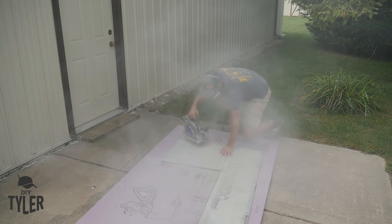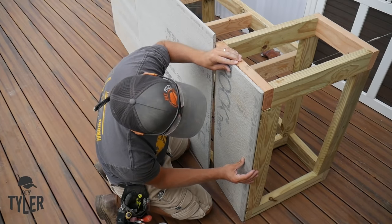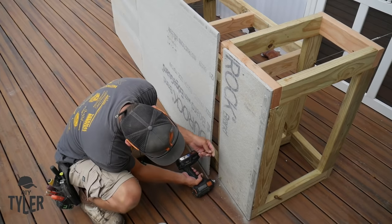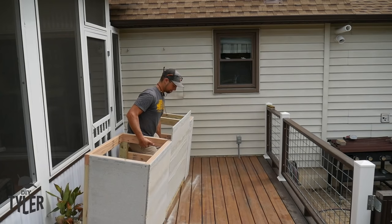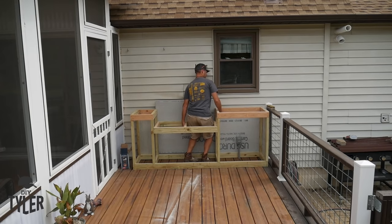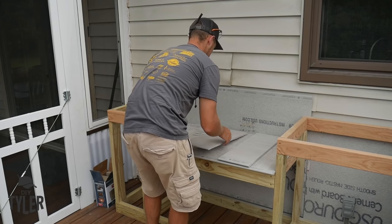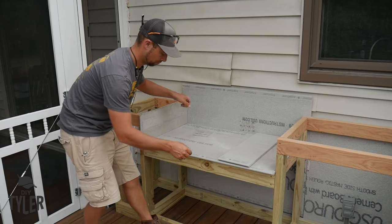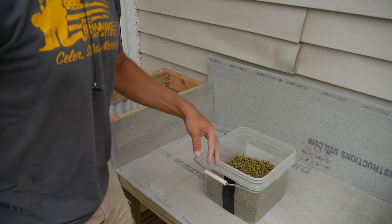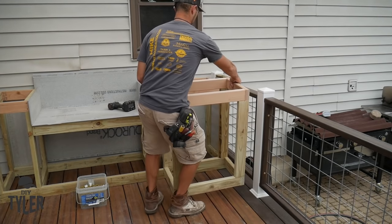There really isn't much to cut in this concrete board, but it is super nasty, so definitely make sure you have a mask or a respirator on. To fasten the concrete board onto the frame of the outdoor kitchen, I use some 1-1/4-inch PowerPro deck screws. You will notice on the portion where the griddle is going to be inset, there is a 1-inch overhang on that concrete board, because all of the doors of the outdoor kitchen are going to have a 1-inch door frame, so I wanted to make sure everything lined up well.